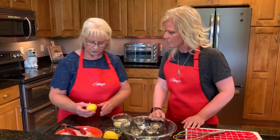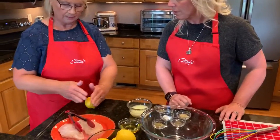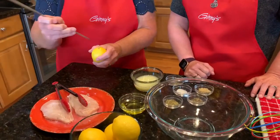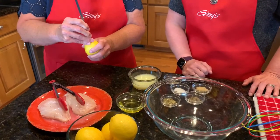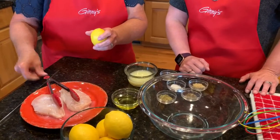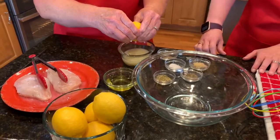Okay Heidi, you take a lemon, you roll it on the counter several times, around and around really really hard, and then you take a skewer, stuff it in there, move it around just a little bit, get it loose. And then squeeze. Awesome, it comes out really really well.